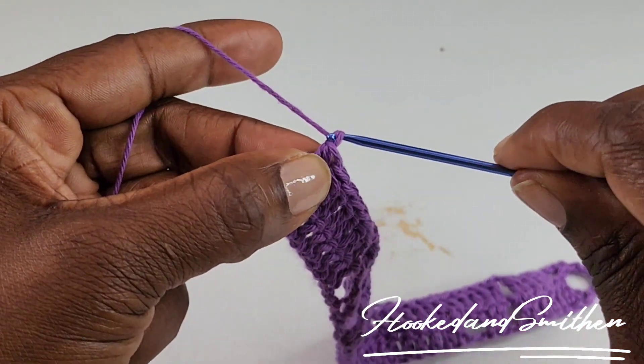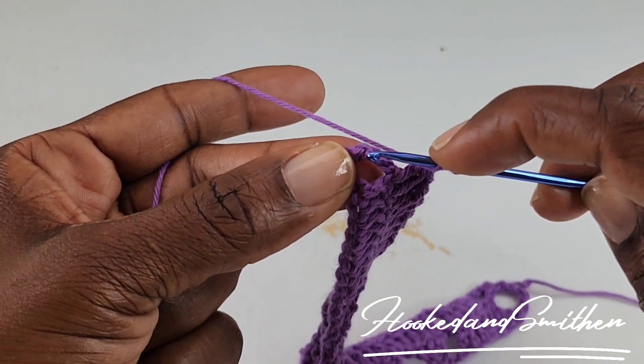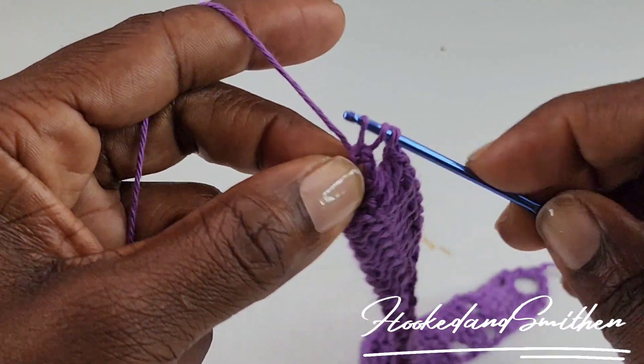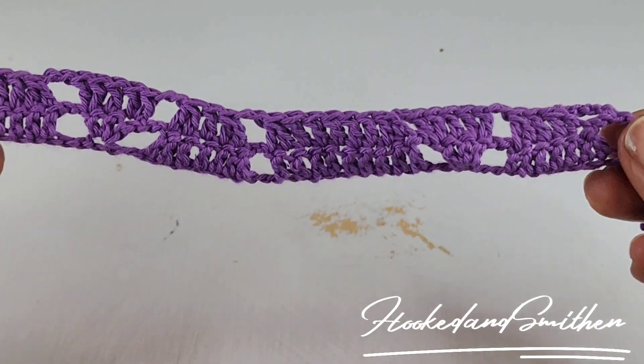At the end of your row, you're going to chain 2, skip 2 — the 2 chains at the end — and you're going to make 1 double crochet into the top of the third chain. And that is the end of row 2.